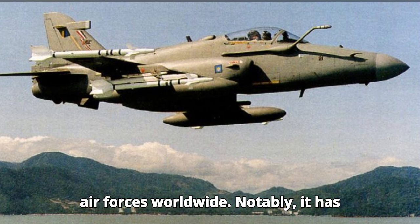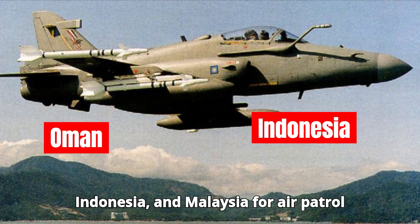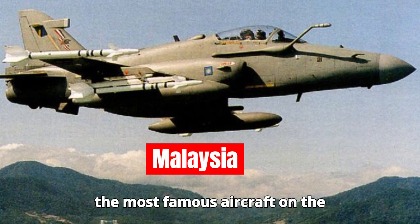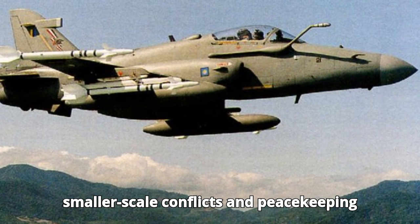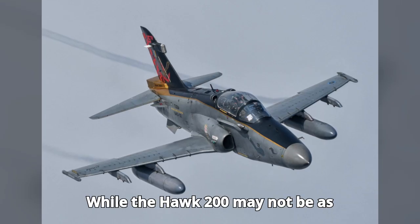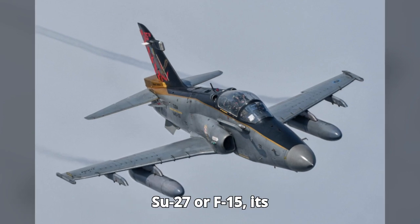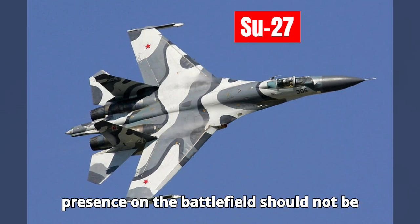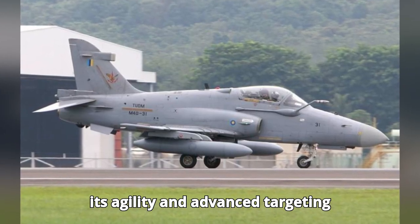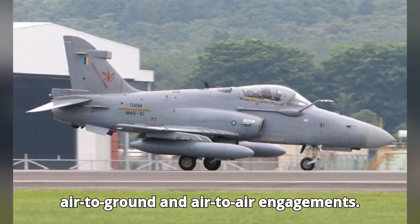The Hawk 200 has proven itself in various air forces worldwide. Notably, it has been used by countries like Oman, Indonesia, and Malaysia for air patrol and ground support missions. Though not the most famous aircraft on the battlefield, its reliability in smaller-scale conflicts and peacekeeping operations speaks to its capability. While the Hawk 200 may not be as intimidating as larger jets like the Su-27 or F-15, its presence on the battlefield should not be underestimated, as opponents have noted that its agility and advanced targeting systems make it a deadly adversary in air-to-ground and air-to-air engagements.